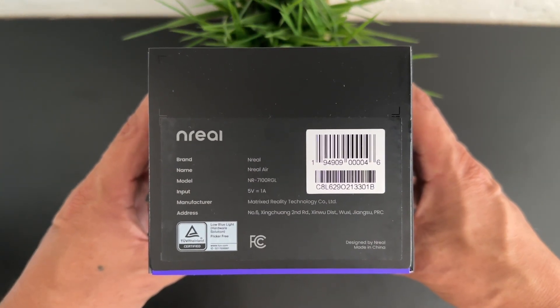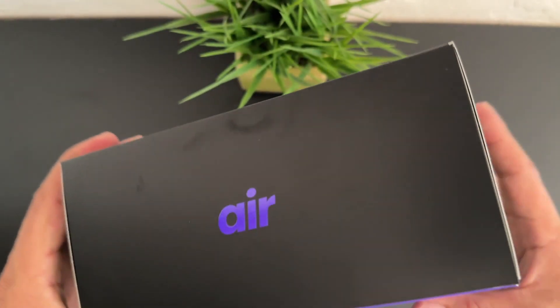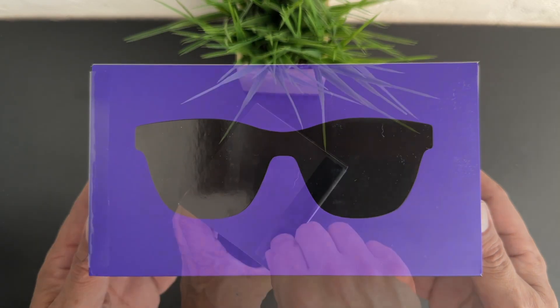These are the first AR glasses that I'm going to be reviewing — the NREAL Airs. I have to tell you guys that these are extremely nice glasses and they are definitely going to change the way you view entertainment.